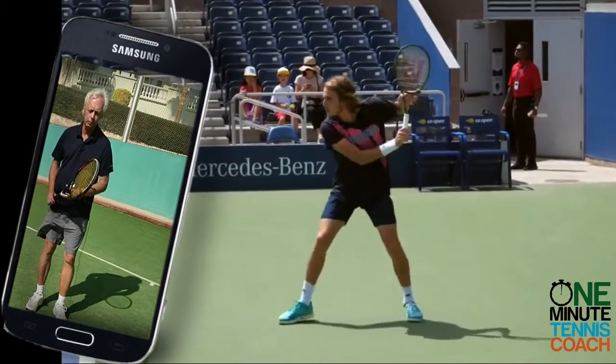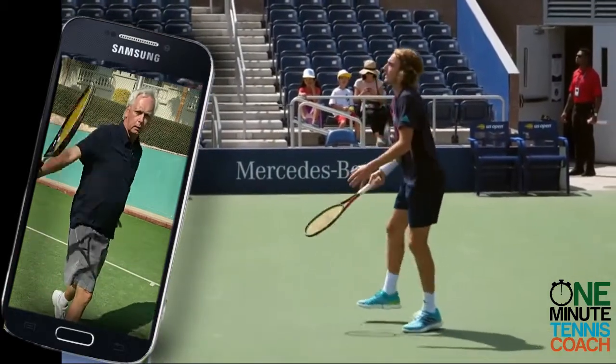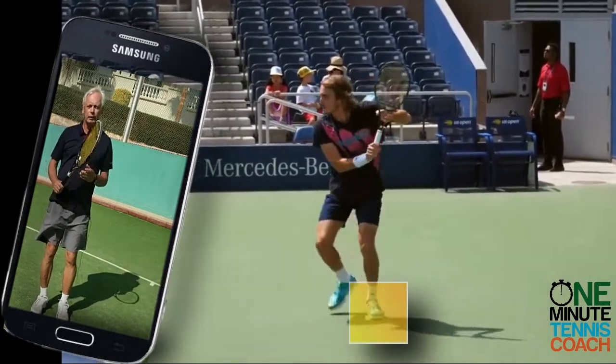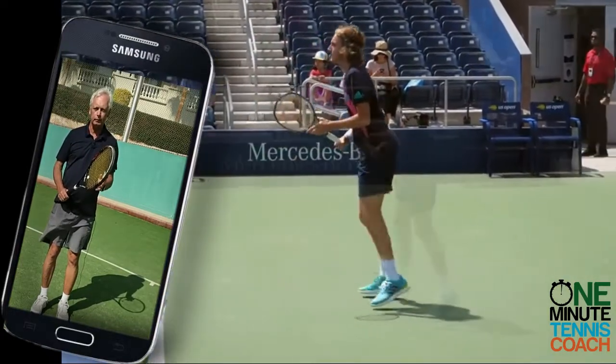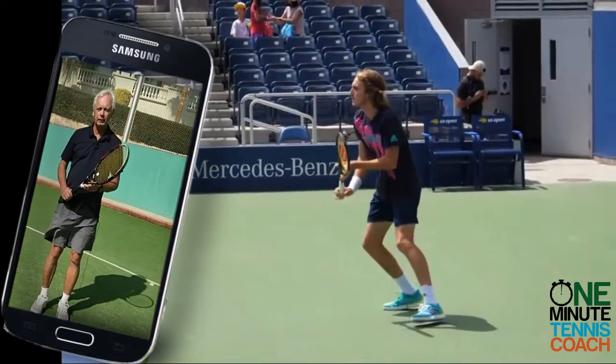it is that we step across with the right foot — presuming we're right-handed — and then make the stroke. But if you watch the best players in the world, you'll find that that right step is only executed right at the end, and if the position is correct. Many times when playing the one-handed backhand drive, the players have to slice